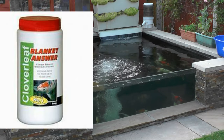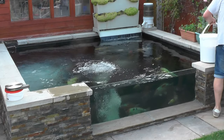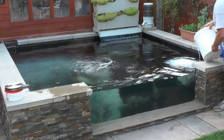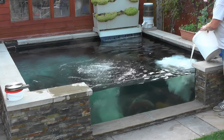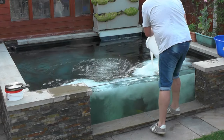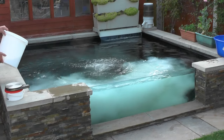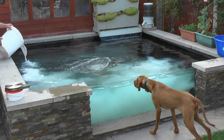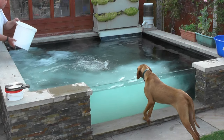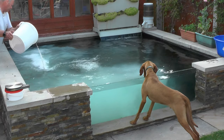It's the usual scenario with Cloverleaf Blanket Answer — mix 800 grams into a bucket of pond water and stir profusely until it starts to dissolve, then just sprinkle it across the surface of the water. What I normally do is add it to the inlet to the skimmer and to the outlet of the pond returns so it circulates around.